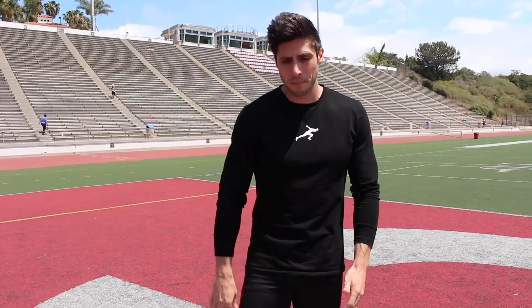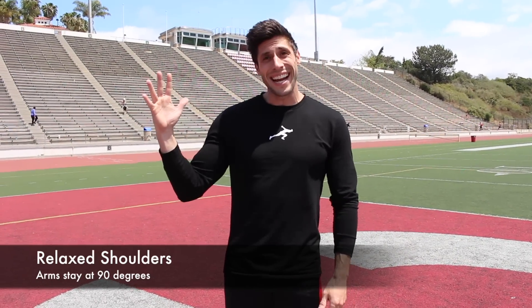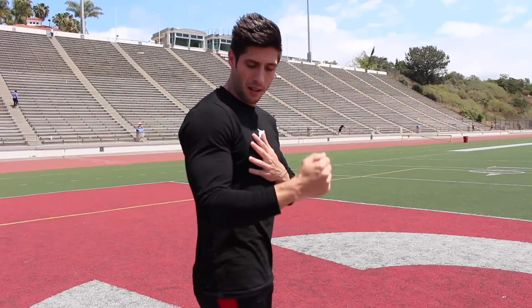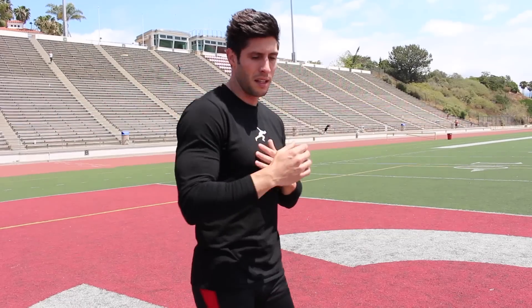So what are we looking for when we're running? Number one: arms. You want to have relaxed shoulders when you're running. You want your arms to stay at 90 degrees because we want them just swinging forward and backwards. All your power generated from your arms is going to come from your chest and your shoulders. Swinging side to side is not helping you run faster — it should just be going forward and backwards.